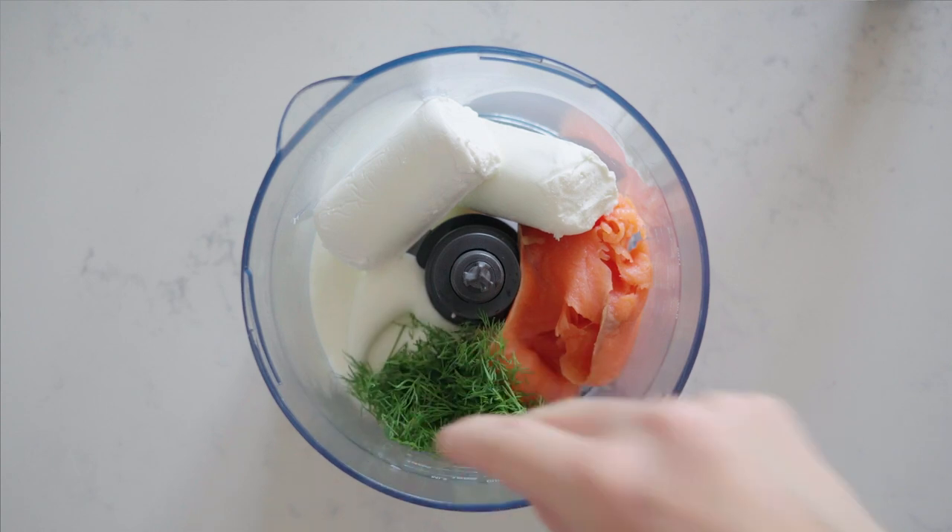Most smoked salmon dips are made with cream cheese, but I absolutely love the combination of smoked salmon and goat's cheese. It's very special and I bet nobody has tried that before. So add 150 grams of goat's cheese, then add your dill.